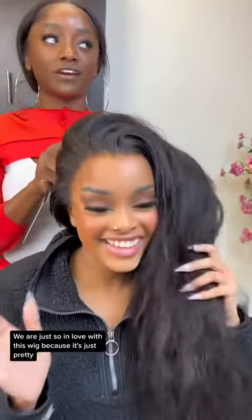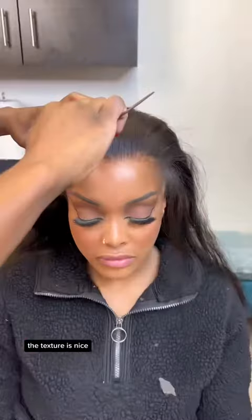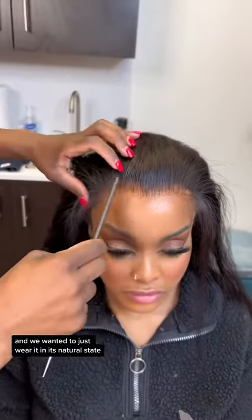We are just so in love with this wig because it's just pretty, the texture is nice, and we wanted to just wear it in its natural state before we decided to add curls.